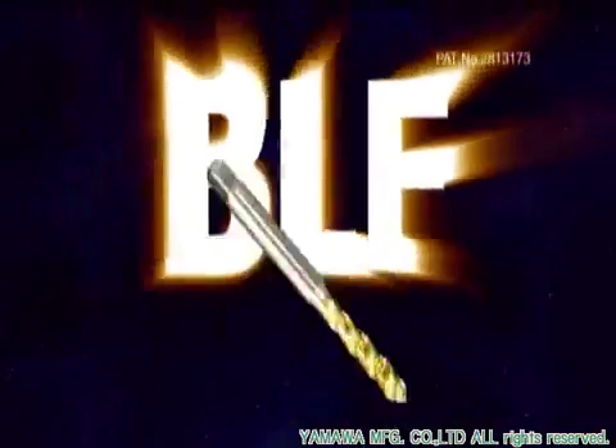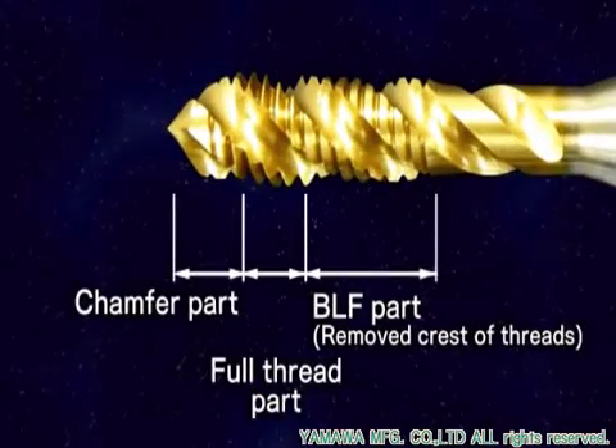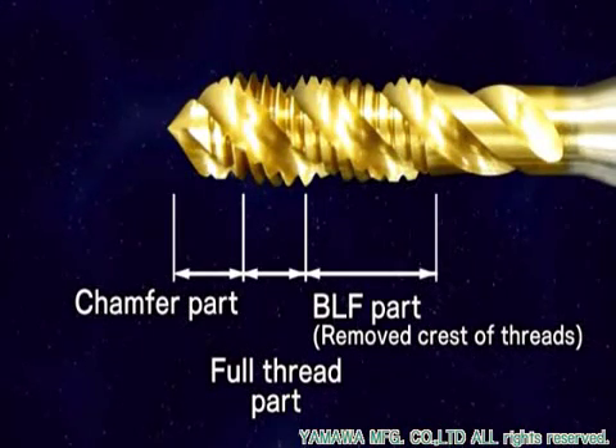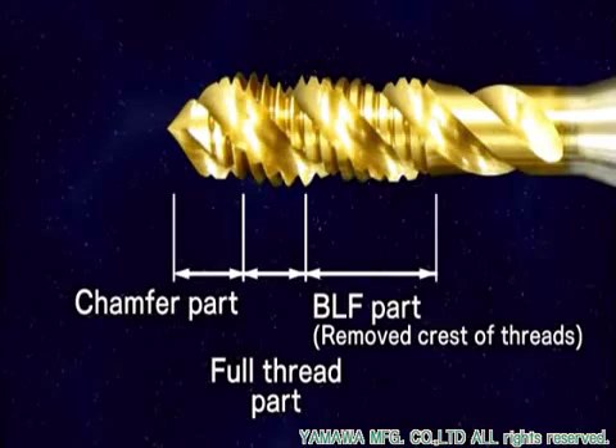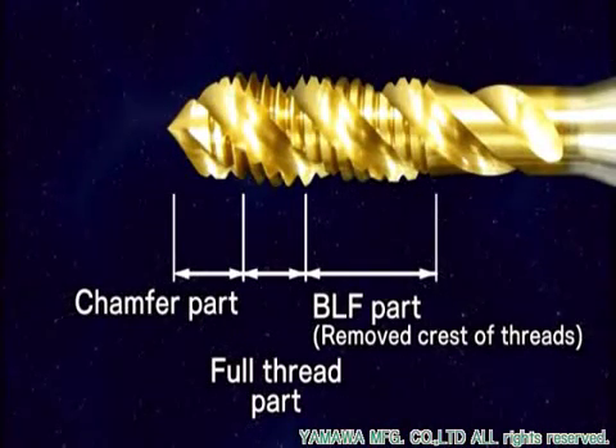The BLF design, patented by Yamawa, has been incorporated. The thread portion of this tap has just three full threads. By grinding off the crest of the threads to the pitch diameter on the remaining threads, the AU-plus-sp design can minimize chipping and breakage caused by chip jamming.